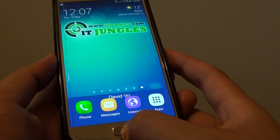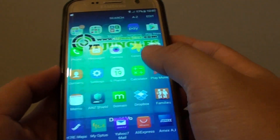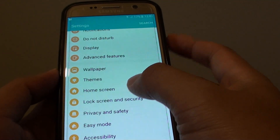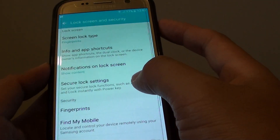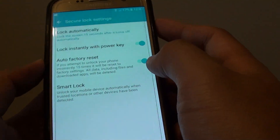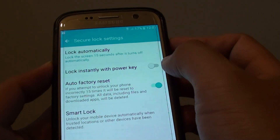Here's how you can turn this feature on or off. First, press on the home key to go back to your home screen and tap on Apps. In Apps, go into Settings, then tap on Lock Screen and Security. From there, tap on Secure Lock Settings and tap on 'Lock instantly with power key' to enable or disable this feature.